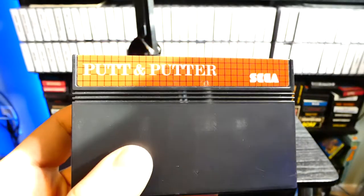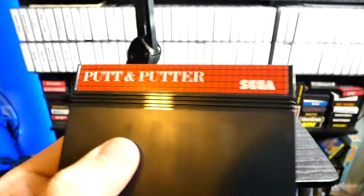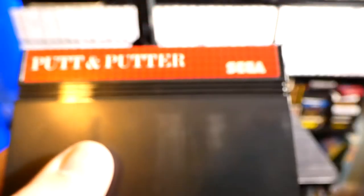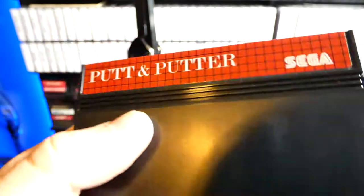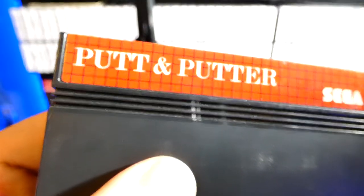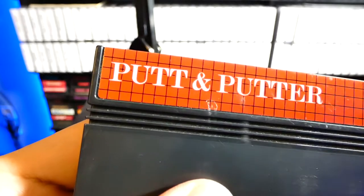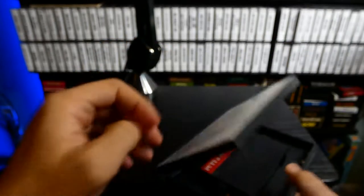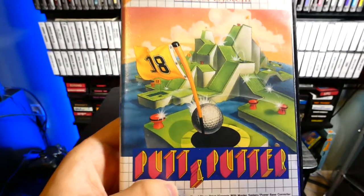We have the Putt and Putter cartridge right here and it has the red label with the Sega logo. The contacts look pretty clean. This game I believe I either bought from a guy in Germany or from someone in the U.S. — I never had any good luck buying games from the U.K. It is a European game. Let's head over to the Sega Master System and play some Putt and Putter.